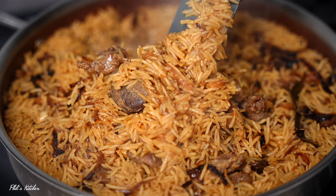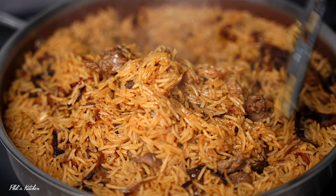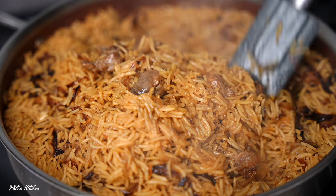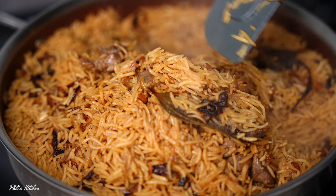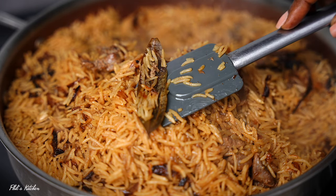Our rice is ready — our pilau is ready! It's smelling so good and it looks amazing, and I'm telling you it tastes as good as it looks. Go ahead and give it a quick mix so everything is well combined. For the bay leaf, you'll want to remove that before serving.